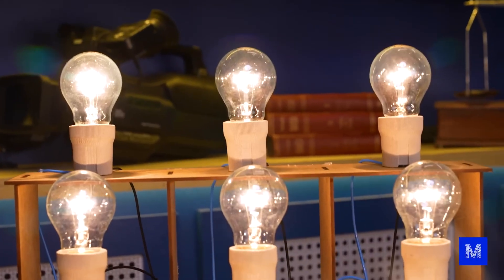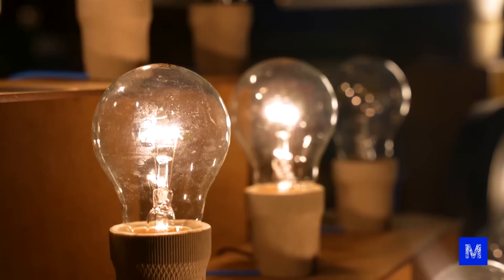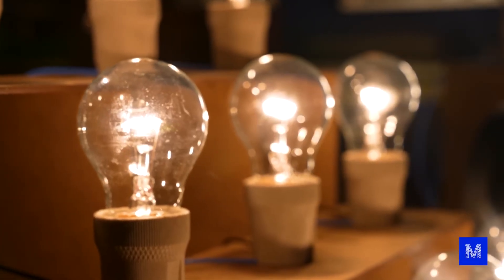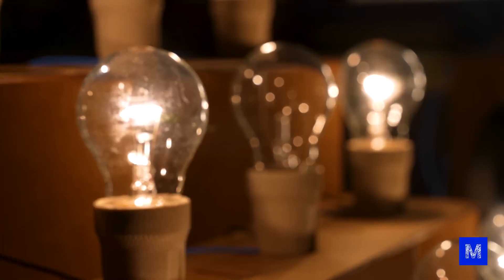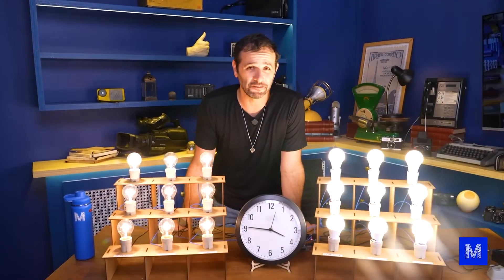Just so you have an idea of how much these bulbs are going to be stressed: in the row that blinks more, in one day it will blink 43,200 times. The second row, which turns on for five seconds and off for five seconds, will blink 8,640 times in one day. If this first row lasts a day, that's already really good — it means you can keep turning the switch on and off as many times as you want and it won't make much difference.